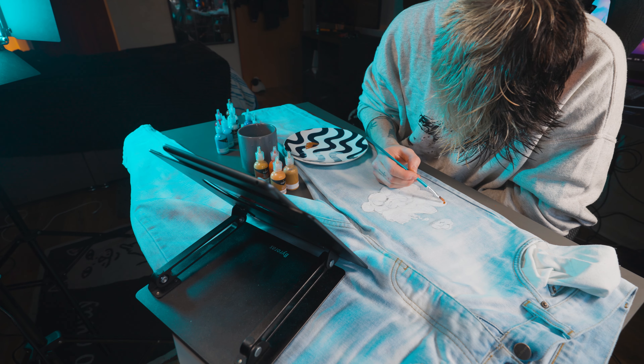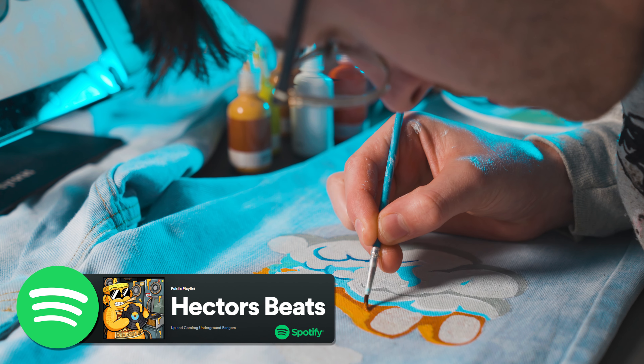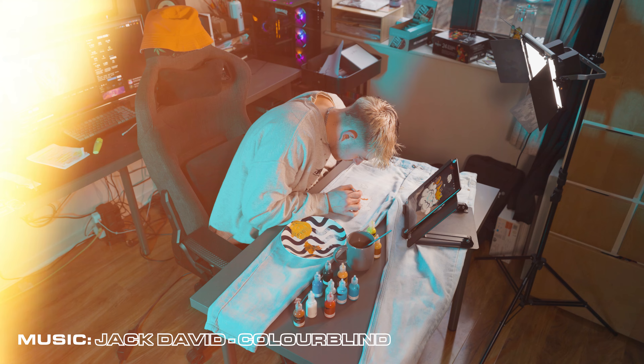I thought we need some more steezy tunes, and there's no better place to find them than going to the Hector Beats Spotify playlist. It gets constantly updated with new underground bangers all the time by sick artists you might not have even heard of yet, so follow it now to find your new favorite underground vibes.